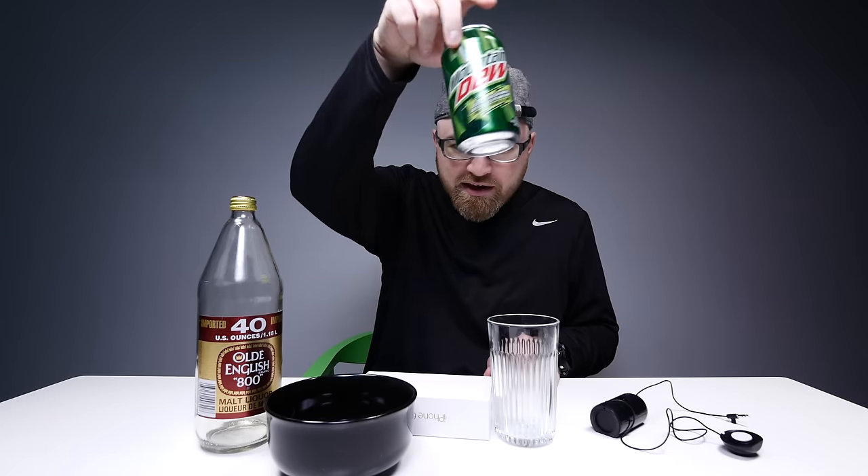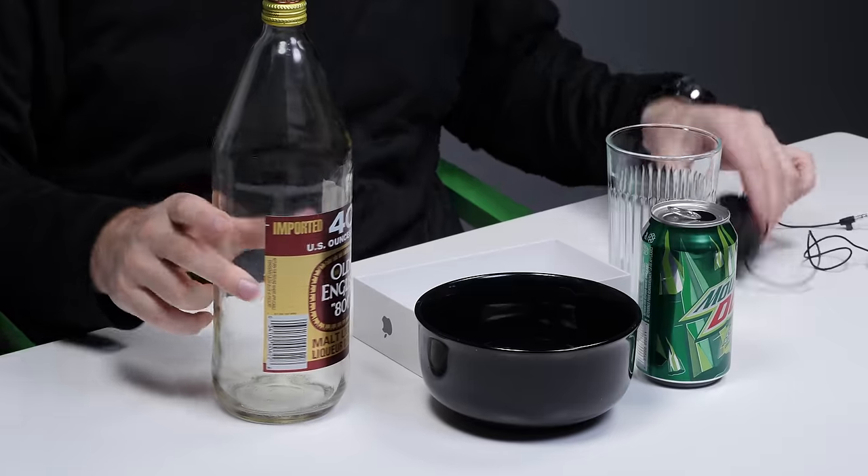Let's give it a shot. I picked a couple of everyday household items — a glass bowl, an iPhone box, a Mountain Dew can. I'm told that the more hollow an object, the better it's gonna sound or the louder. So let's give that a shot — what does it sound like if it's not connected to anything?